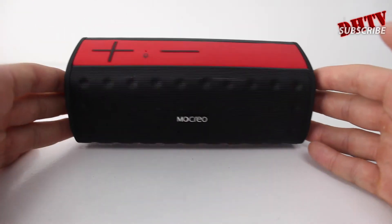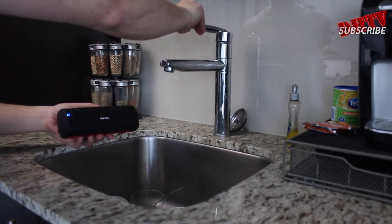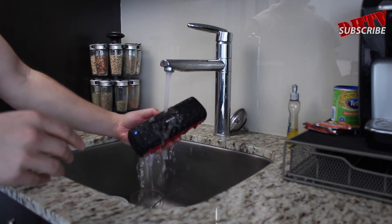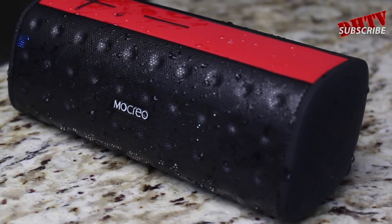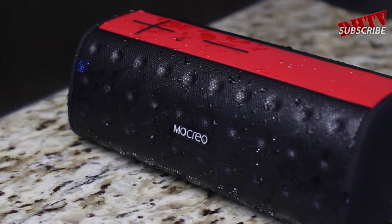Let me give you a quick rundown on the water resistant ability of this device. It's IPX5 waterproof grade, so keep that in mind — that means you cannot immerse this into water, as it may get damaged that way. But as you can see on screen, I have it pretty much pouring under the sink and it still works fine. It's made for splashes: if you have it in the shower or near water and water gets all over it, it's not going to damage it. But if you do submerge it, you do have a chance of damaging the device.